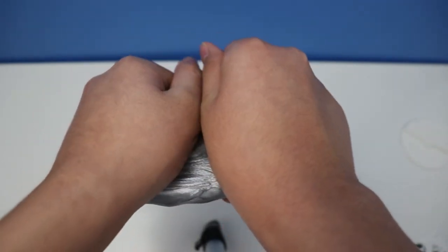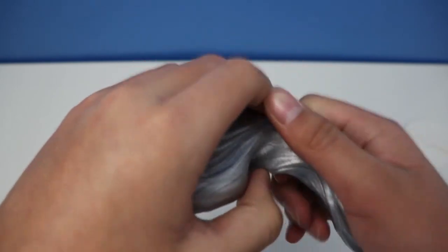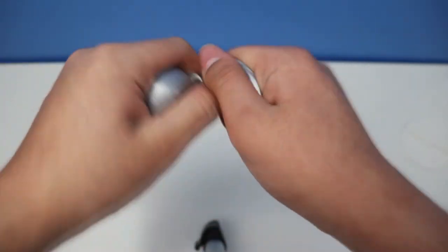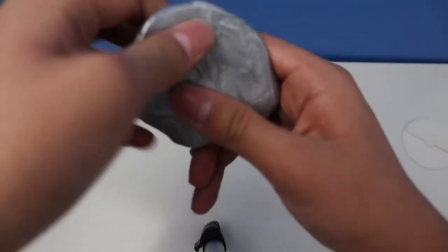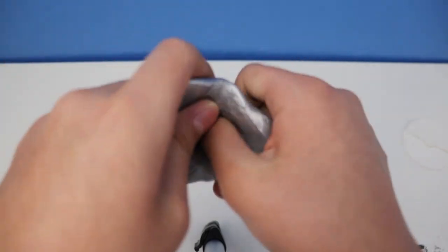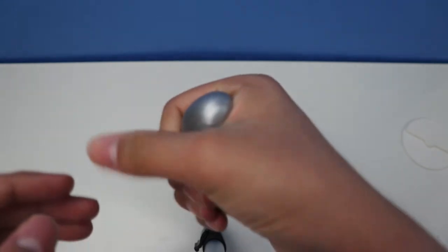Alright, for the next one - I'm gonna show you how to pop it. Pop it - yeah, these are called poppable! First it's a tear, step two I'm going to smash it. For step three I'm gonna show you how to pop it - I'm going to make a bubble like that.